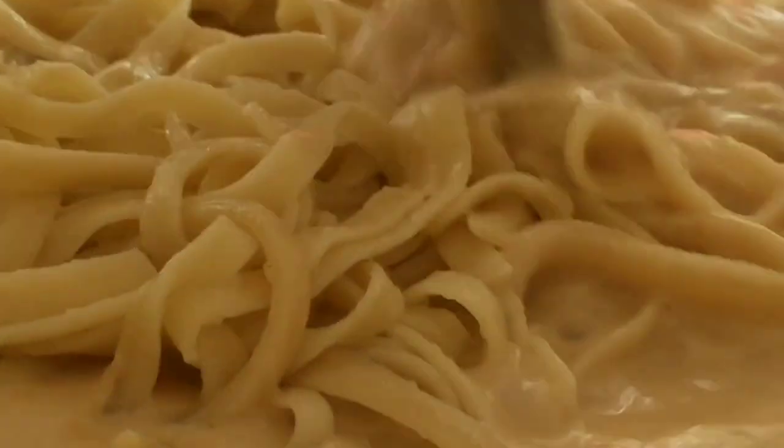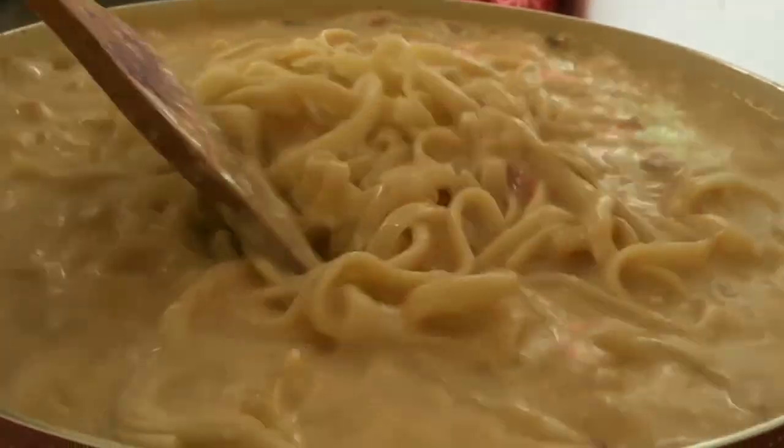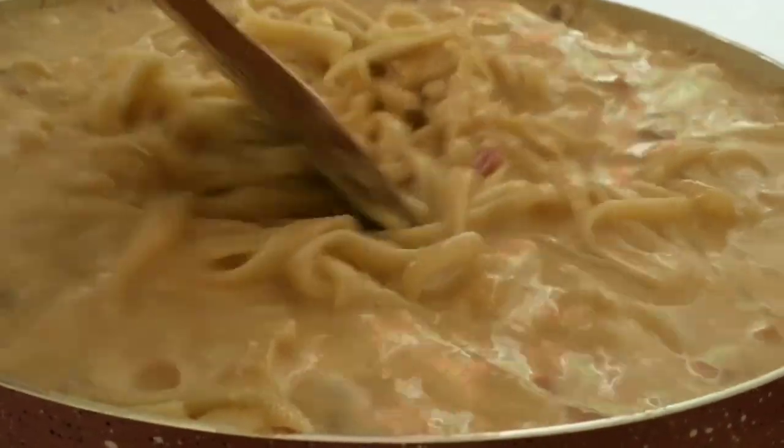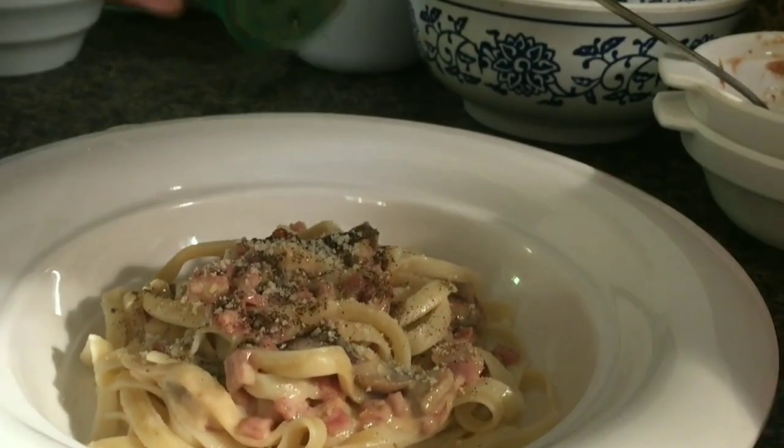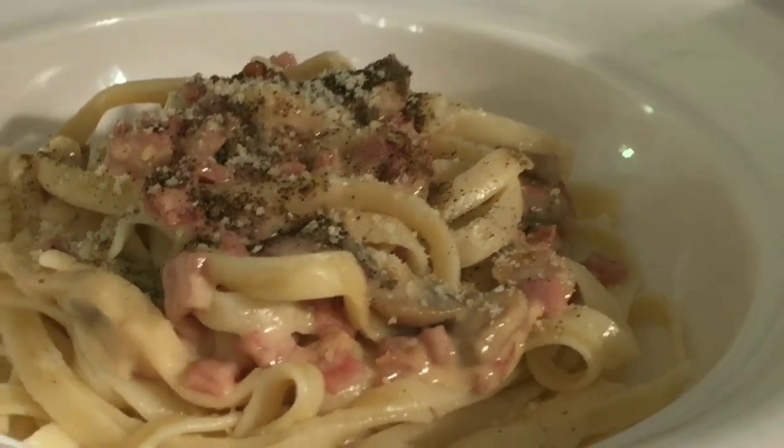The secret with noodles is: when you first boil them, don't overcook them, so they can continue cooking in the sauce. And then we're done!